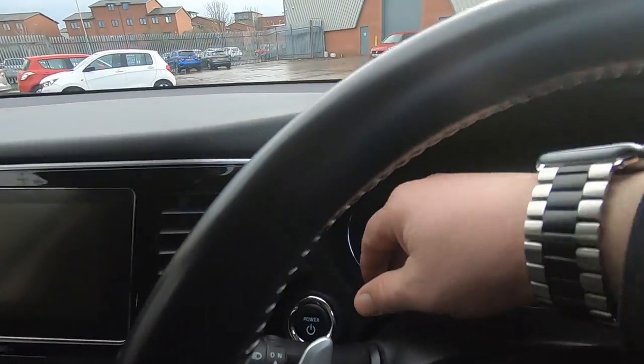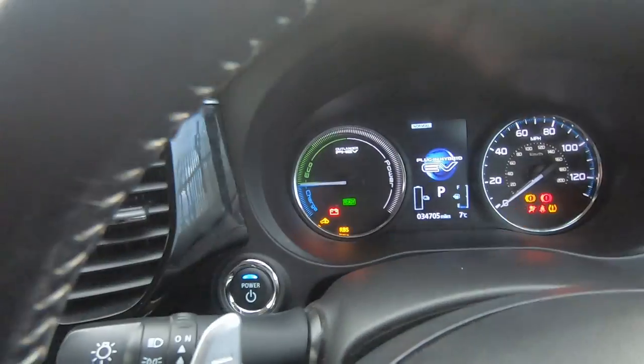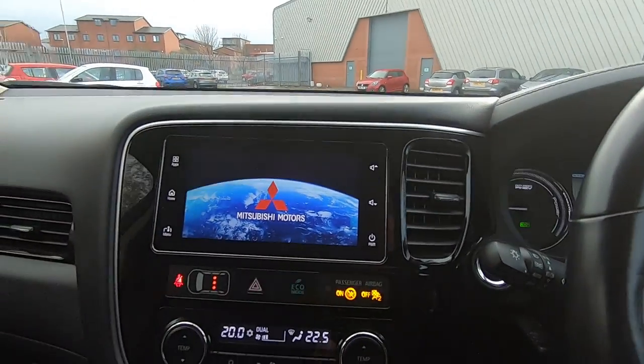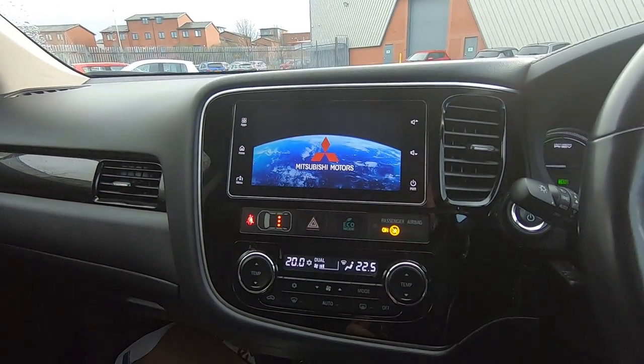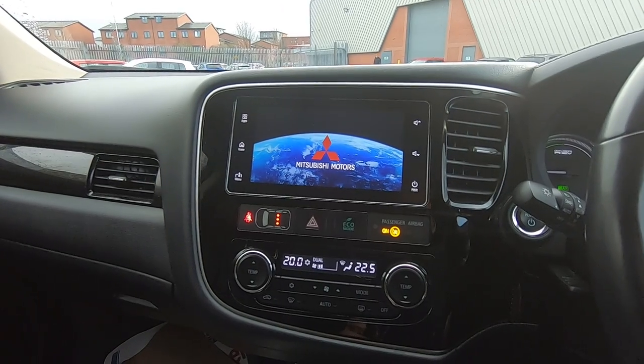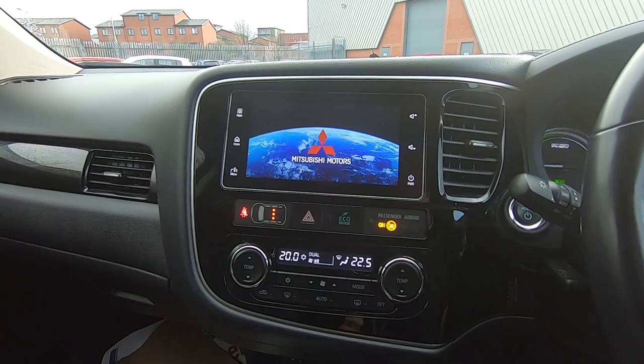So push-button start — just press that button there. The car's running now, ready light staying solid. What you've got there is a multi-functional display and an SDA unit — a Smart Display Audio system as Mitsubishi call it.